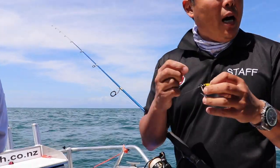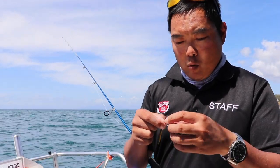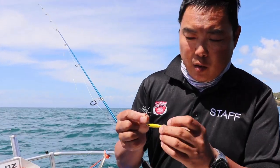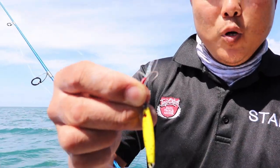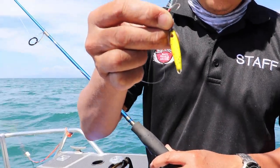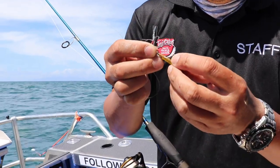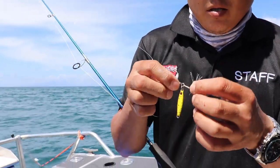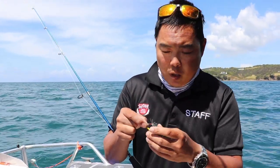Now we're fishing in about 22 meters of water, and this one here looks like a little 14 — it is a 14 gram bruised banana flea. Now these things are made out of tungsten, so they are one and a half to one and a quarter times the density of lead, so they'll drop down to the bottom with ease. And the beauty about these lures, you can cast them as well.